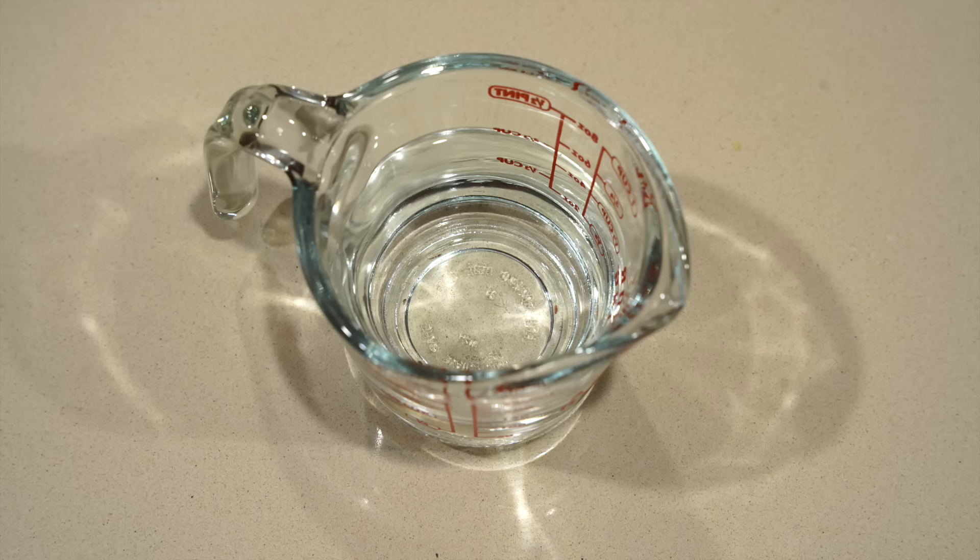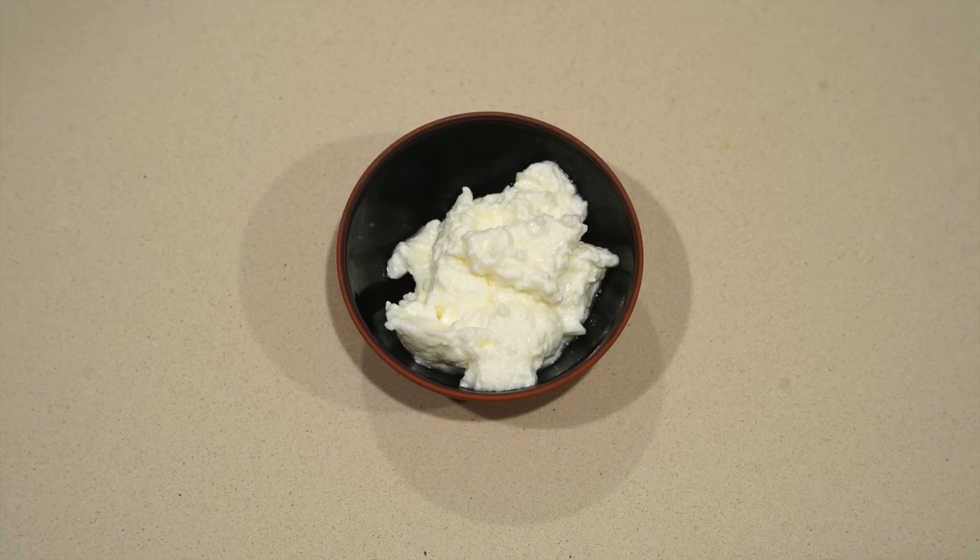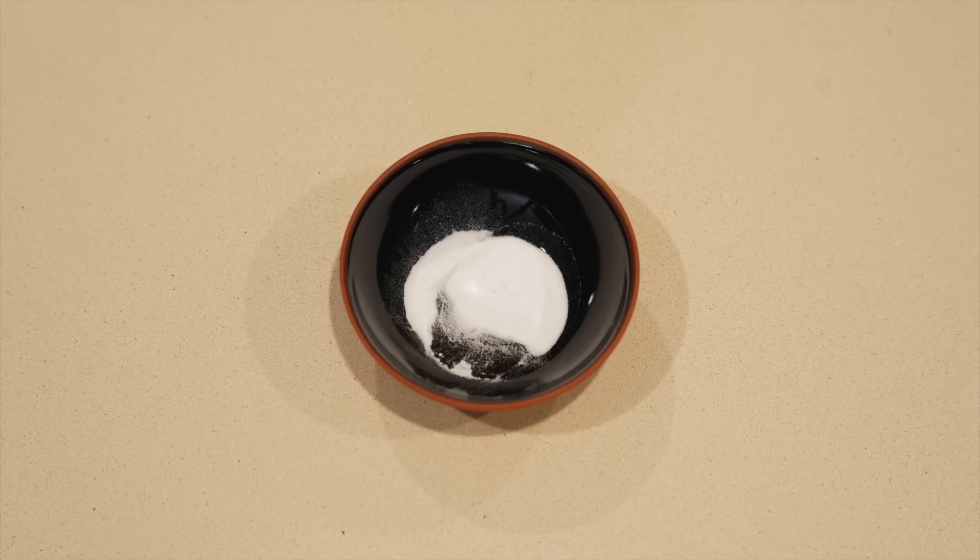You'll also need two tablespoons of rose water, a half cup or 120 milliliters of water, three tablespoons or 45 grams of yogurt, and a pinch of baking soda. The yogurt and baking soda are actually to help with the fermentation of the dough, and you can use other kinds of yeast for this.